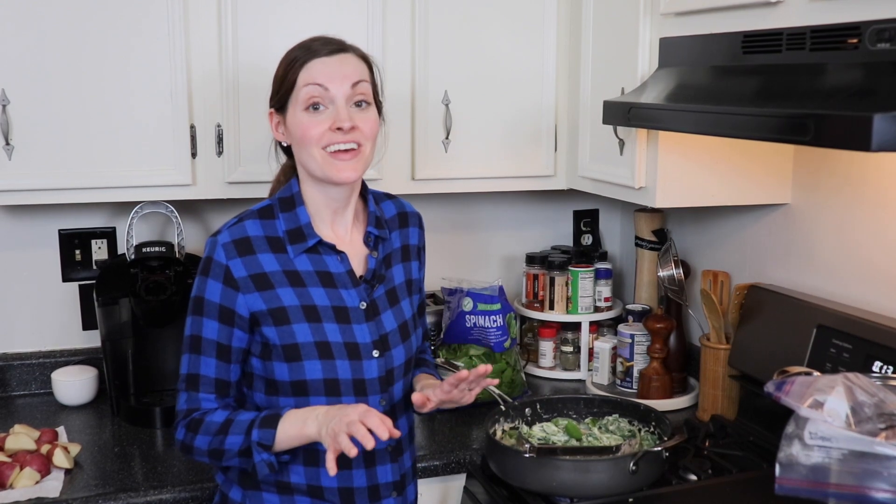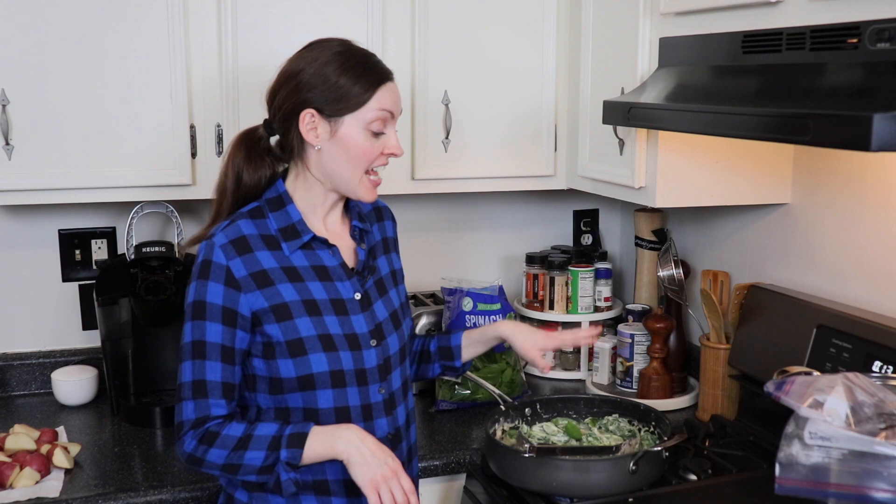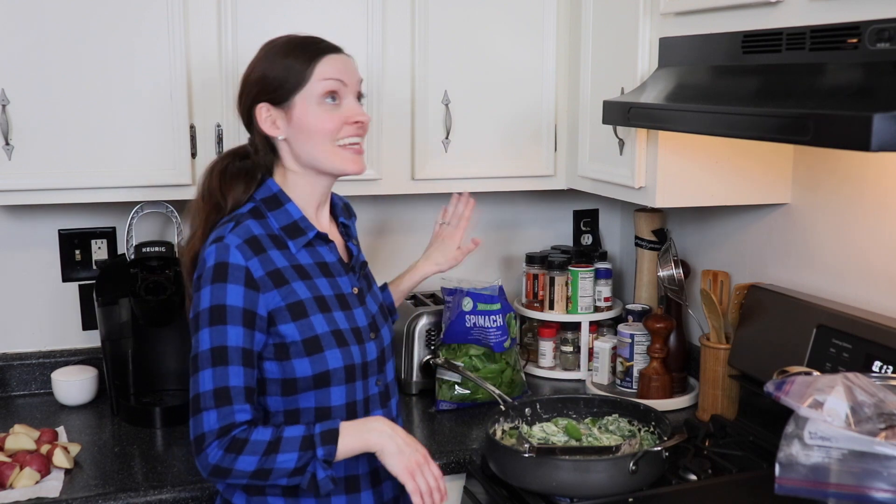Spinach cooks down quite a lot, so I added my first 10-ounce bag of fresh baby spinach and let it wilt down almost completely. Now I'm going to dump in the second bag because the amount of sauce I made is really for two 10-ounce bags of spinach.